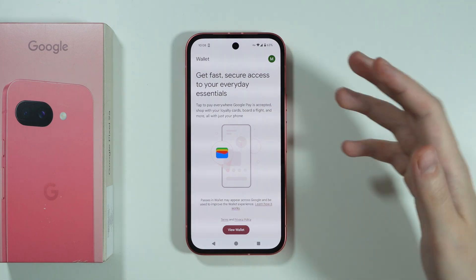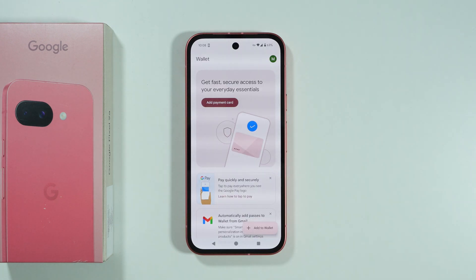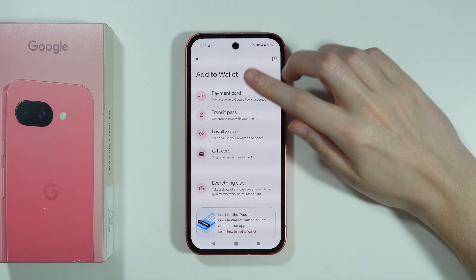Once you have the Google Wallet app, we can open it. If you see this menu, press View Wallet. You can agree to notifications if you want to. Then in the bottom right corner, press Add to Wallet, and then Payment Card.